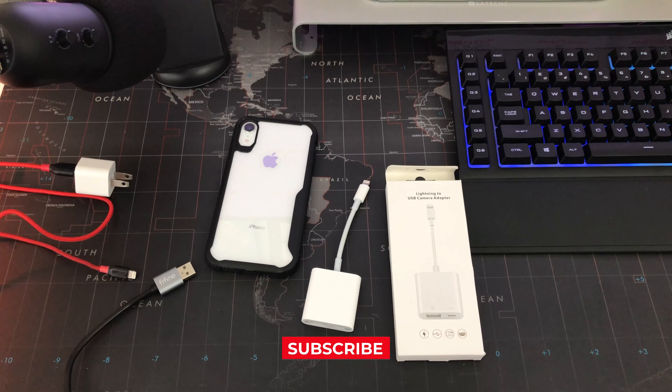It's really easy to connect your USB microphone, such as this Fifine K678 from V-Fine, or like a Blue Yeti, or any USB microphone, to your iPhone.